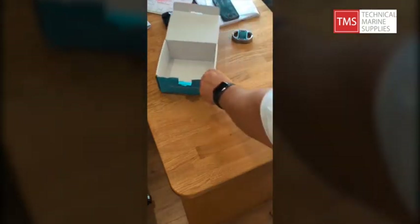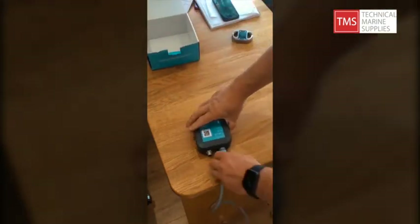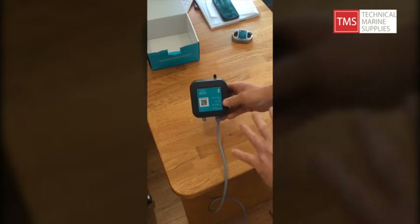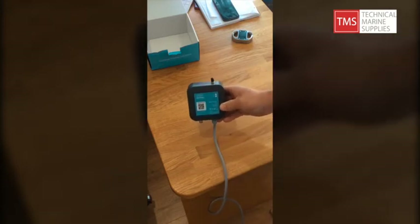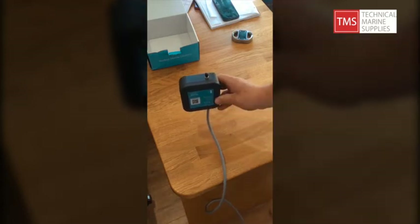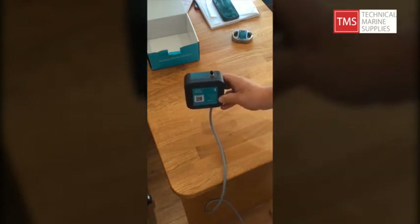Let's have a look at the unit itself — this is the BM40, a really neat bit of kit. There's an antenna on top, and we just don't want any metal above this when it's installed. Ideally we want this installed vertically upright on a bulkhead. We do offer a remote aerial if you need to get a better signal.